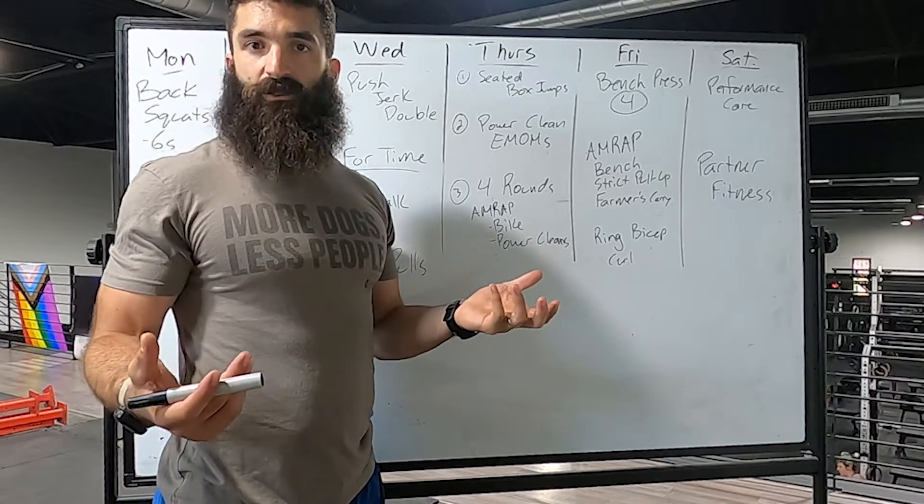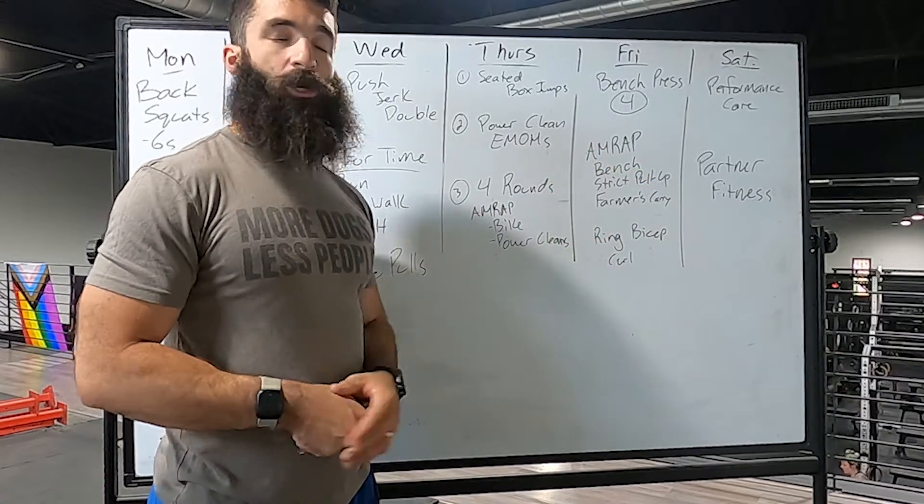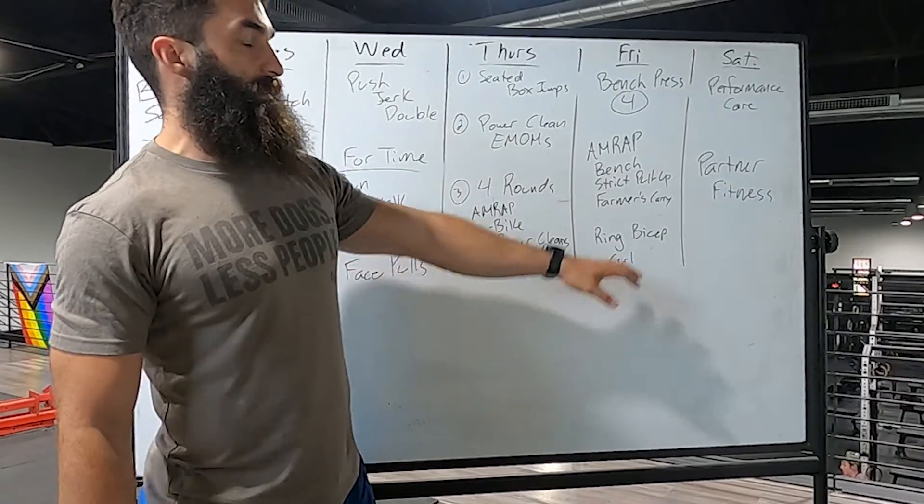We're not trying to ask you to blaze through this — we're working on muscle fatigue and getting you guys ready to go down to the beach on Friday. We're going to finish the day with some ring bicep curls.